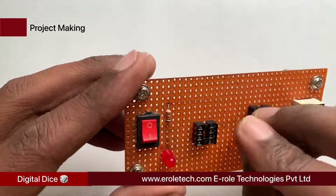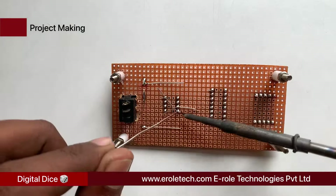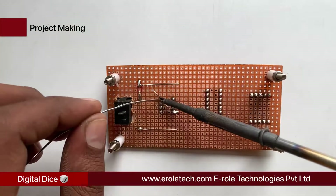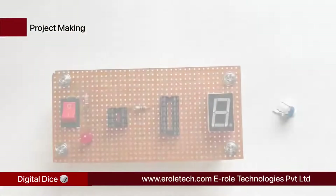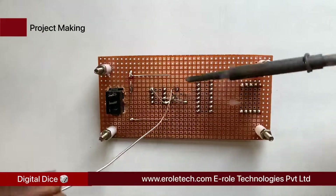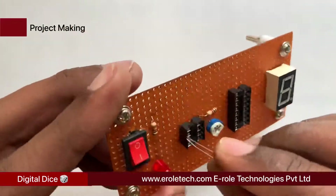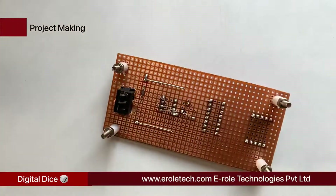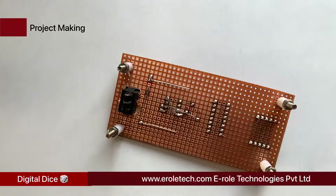Short pin number 8 of the IC base with pin number 4. Now solder the 1 kilohm resistor. Next, solder the variable resistor — it has three pins; use the middle pin and any one of the two side pins. Now solder the 100 nanofarad ceramic capacitor. This is a non-polarized capacitor, so it can be mounted from either side.